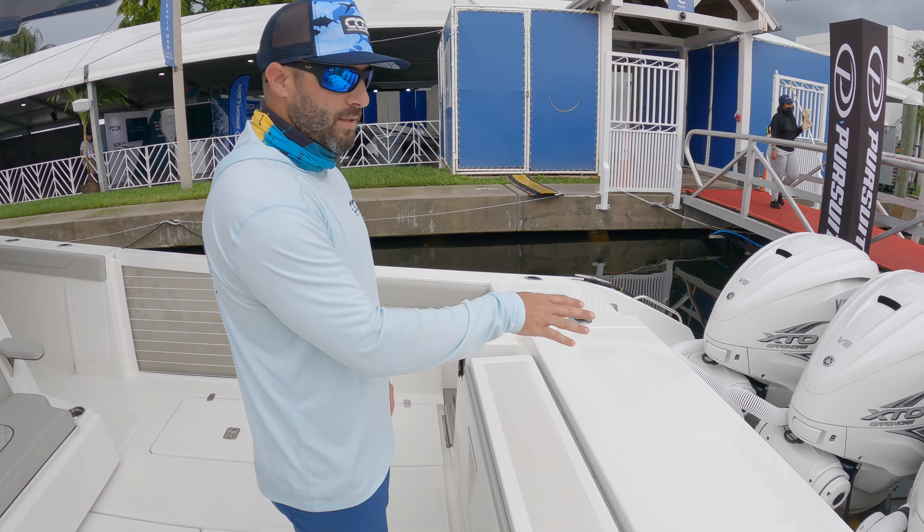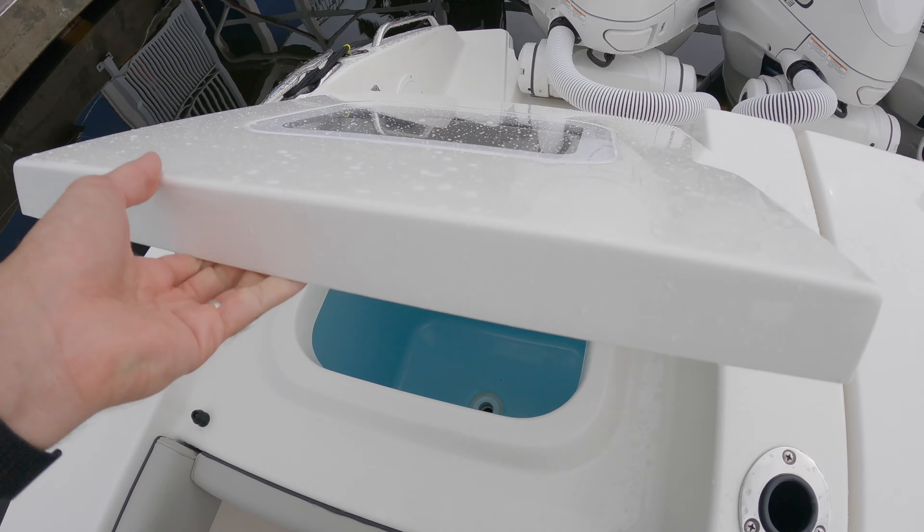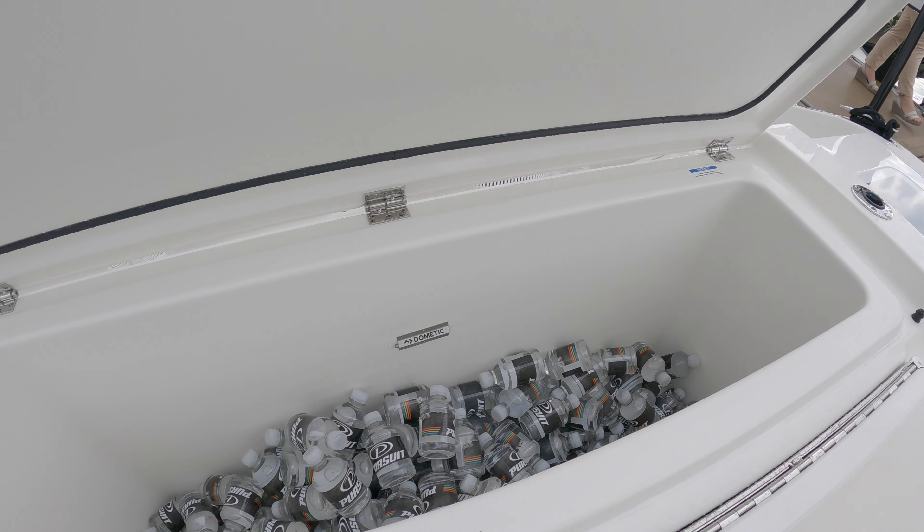We've got quad 425s as the power plant here. You've got live wells port and starboard, and a 70-gallon freezer here on the transom.